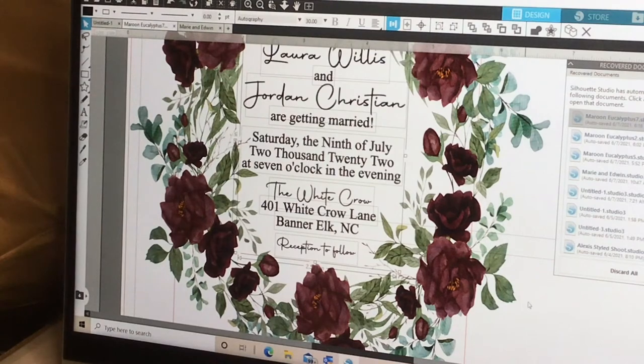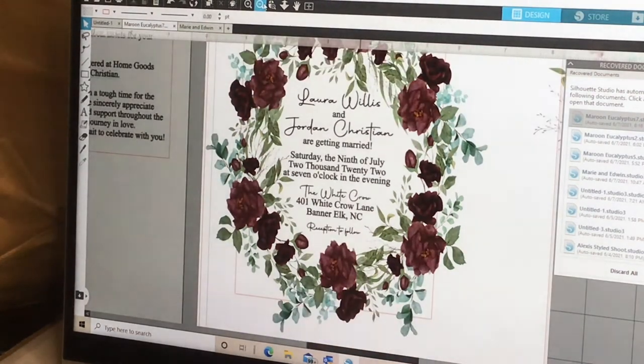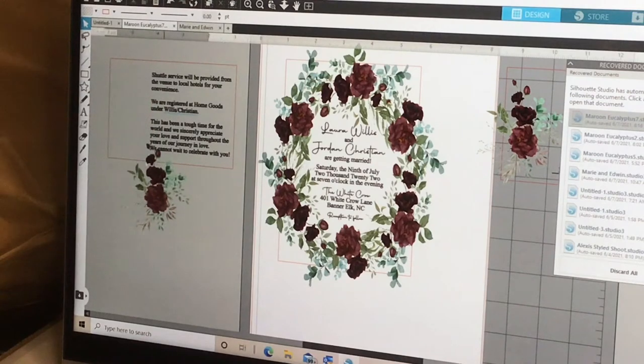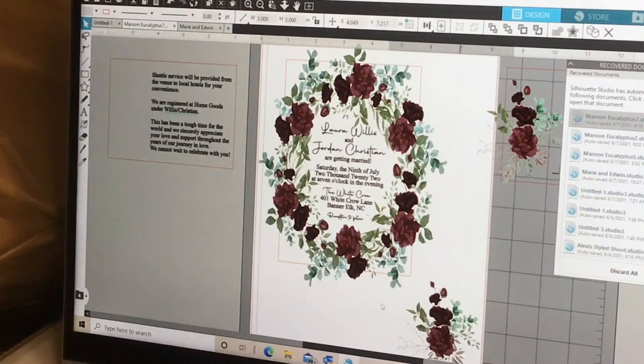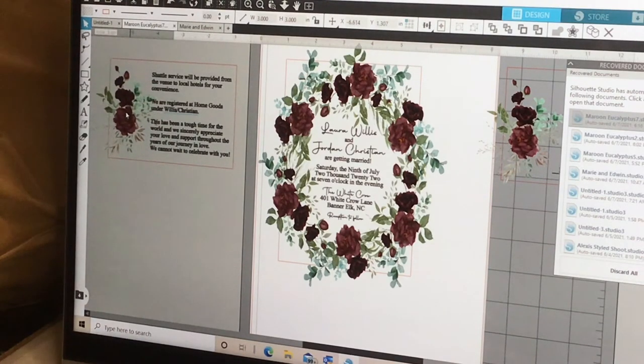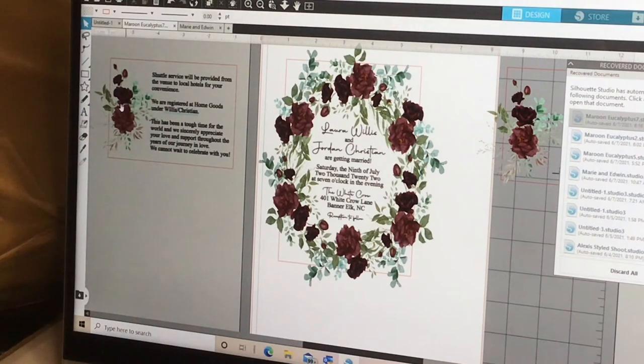Everything is centered perfectly and we are ready to print. Before I pause to print, I created an RSVP card and a details card for her style shoot. I took a graphic from a pack I purchased on Etsy and made a card — this box is three and a half by five — and entered my text the same way. I'll leave a link in the description for where to purchase this pack; I believe it was about five dollars on Etsy.